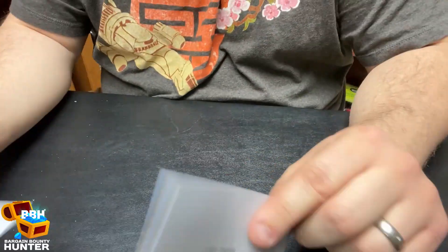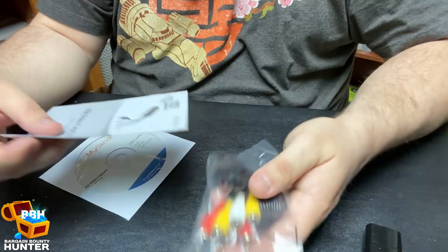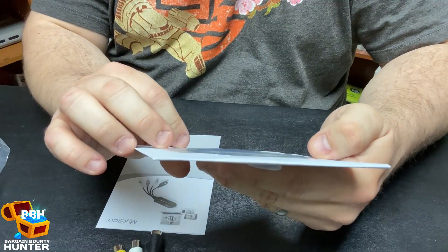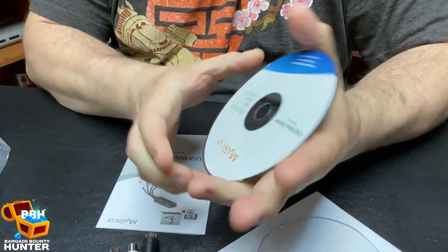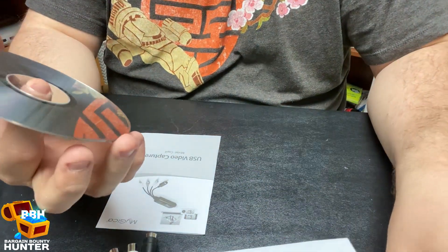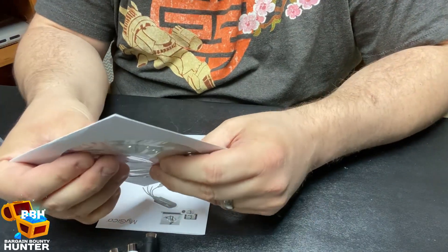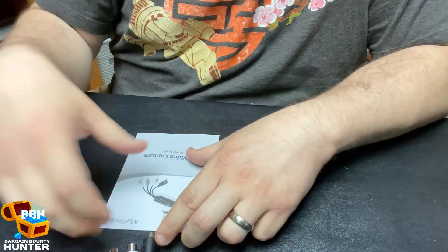There's a little instruction book that comes in the package — that is all that is in this box. My PC actually doesn't have a CD-ROM drive. I'm curious to see if this is actually a CD-ROM or if it's a DVD. On the back side of this there's a little code that you need to put in to activate the software, so make sure you have that handy and don't get rid of that little paper until you get your software installed.